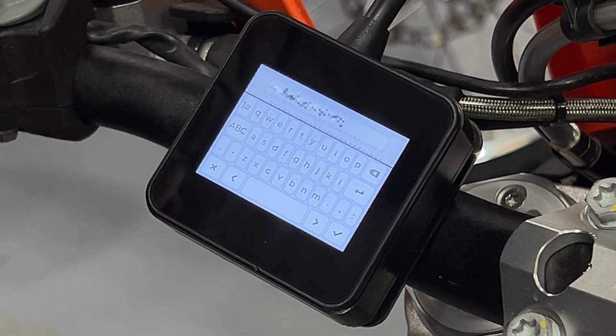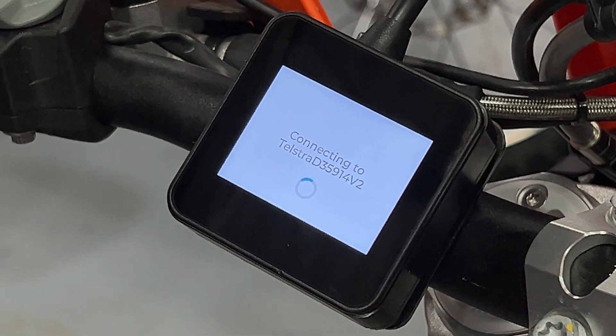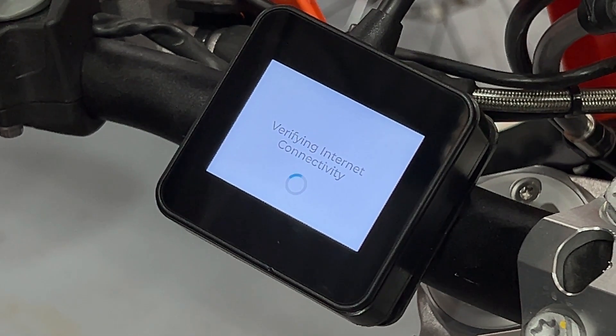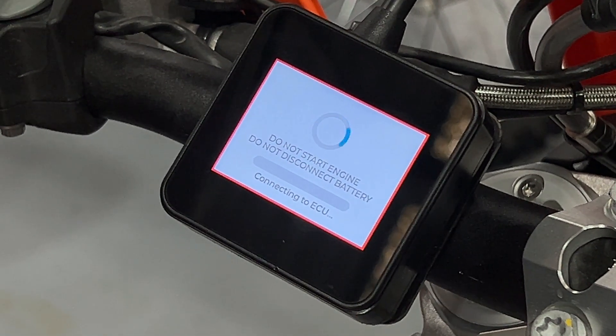When you've finished entering the Wi-Fi password, press the tick icon on the bottom right of the screen. It will now attempt to connect to the Wi-Fi and verify the connection is functioning. Then the ERM will automatically go ahead and start communicating with the ECU.